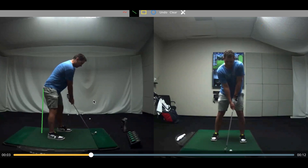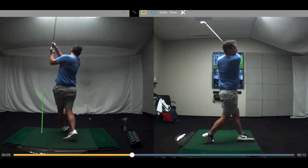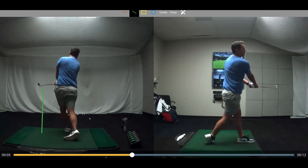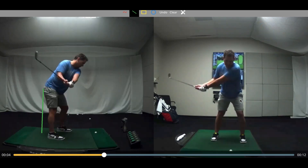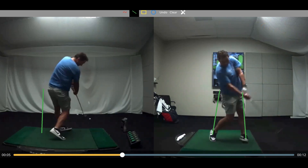Just two things that we wanted to point out in this golfer. He's working on a lot of things — you can tell by the swing. He's doing a good job of not swaying or sliding, and he stays relatively put in terms of lateral or frontal plane movements. Nothing too crazy happening there.